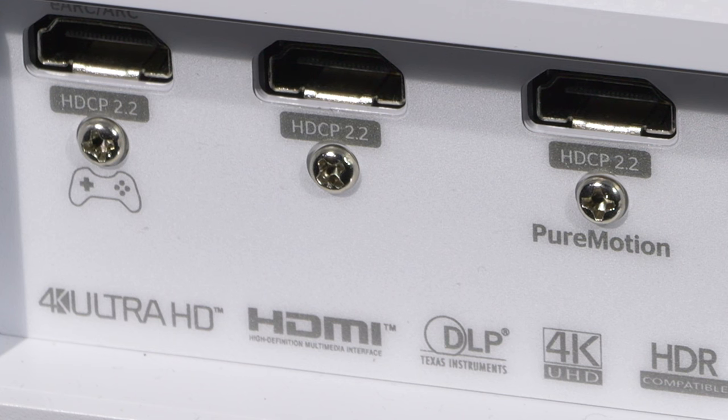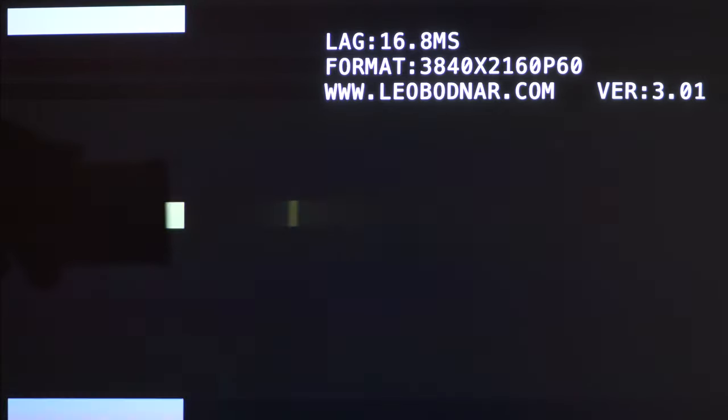Optoma is pushing the UHZ50 towards the gaming market with support for up to 1080p 240Hz from a genuine gaming PC and an enhanced gaming mode — only on HDMI 1 — that cuts down input lag for big screen gaming in SDR up to 4K 60p with a lag result of just 16.8 milliseconds. This mode can work on any picture preset via HDMI 1.